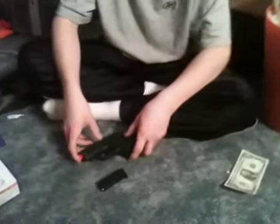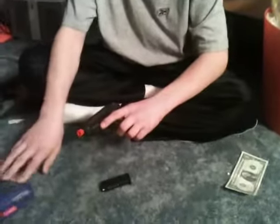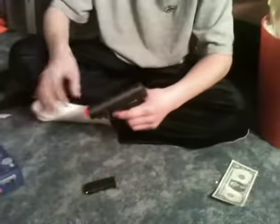BBs come in a full bag pretty much, and it's about — like on the box — 233 FPS, full metal. Shot myself with it, it hurts.